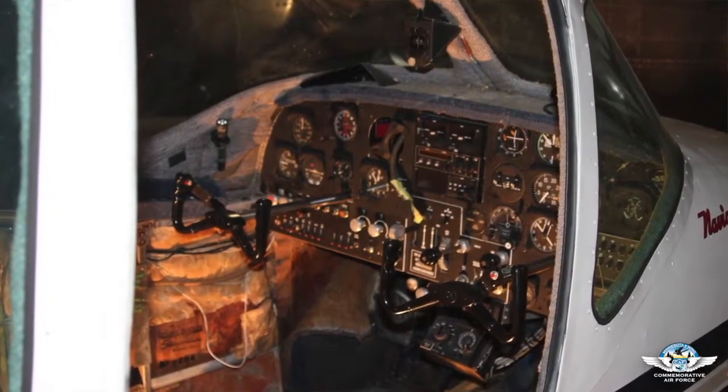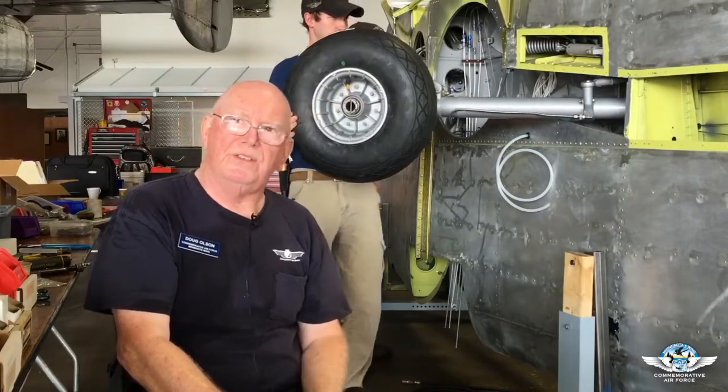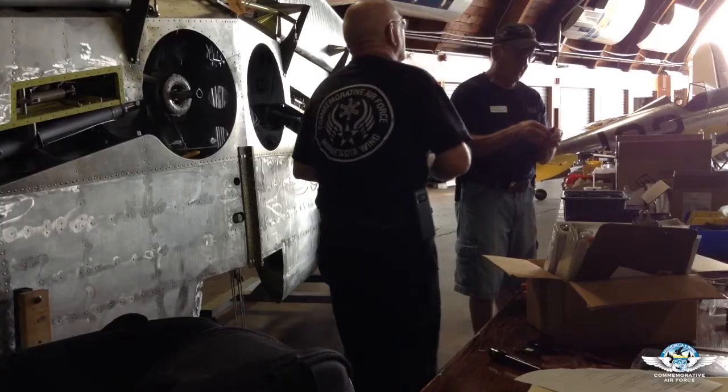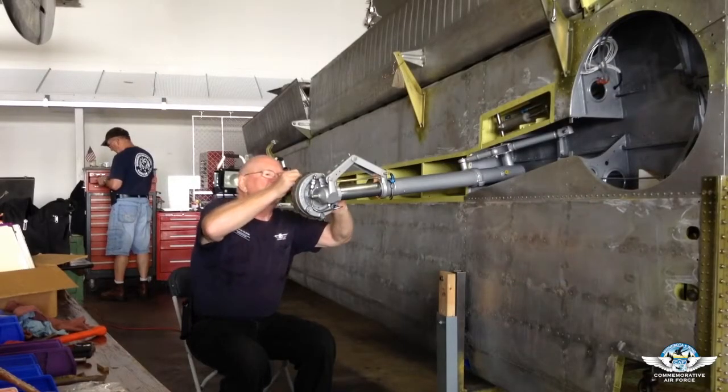What we ended up doing is — when you look at the fuselage, you can see where the whole bottom half has been replaced. A majority of the wing, as you see in here, has been worked on. Not as much corrosion into it, but a lot. So it's taken us quite a bit of time to get it done.